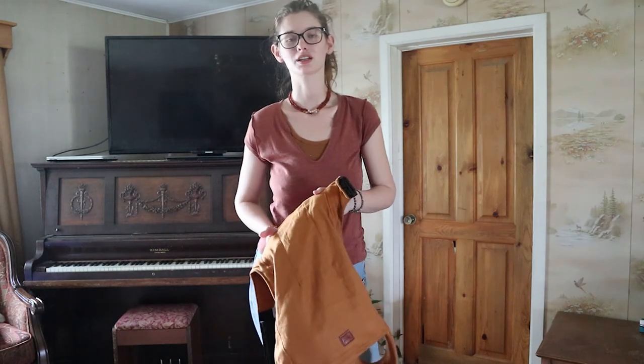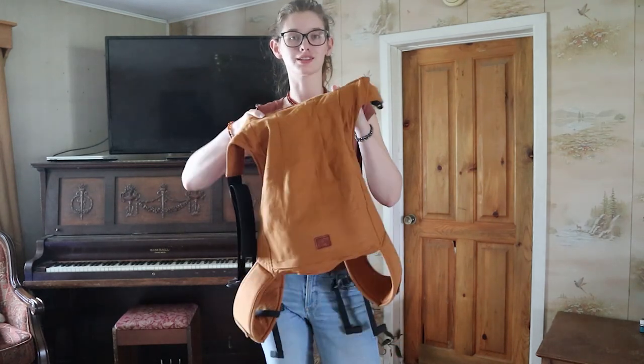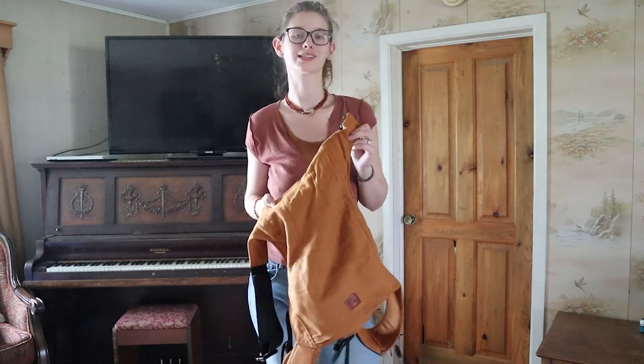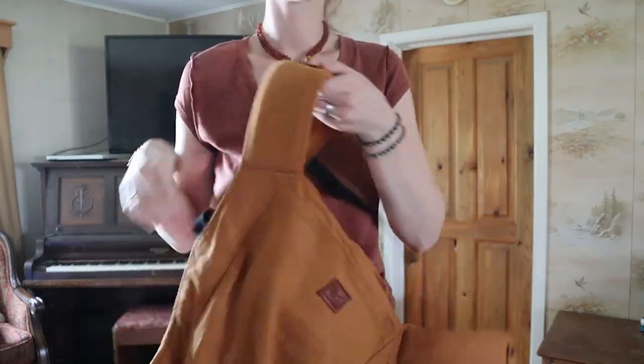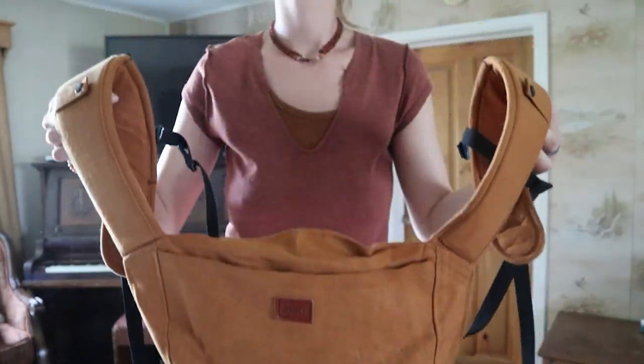Hi guys, this is Megan with the blog WilsonHolmstead.com and today I am going to show you how to do the back carry in the happy baby carrier. This is the original happy baby carrier. I'll link down to the website where you can get this one. This is the cider color. I absolutely love it — this is like my favorite color ever so I'm so happy to have my main carrier in this color.